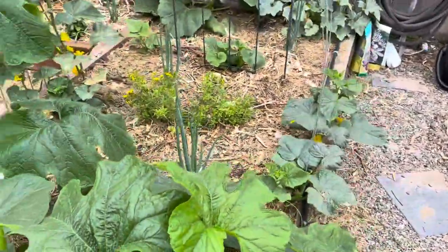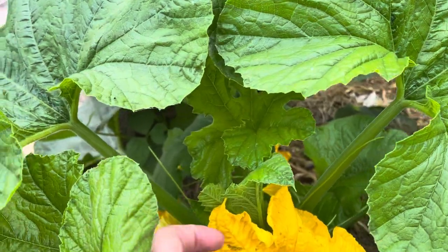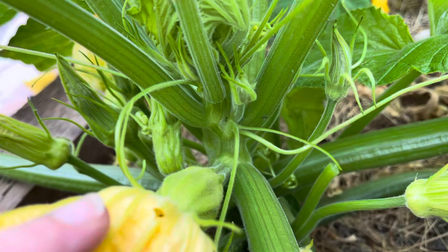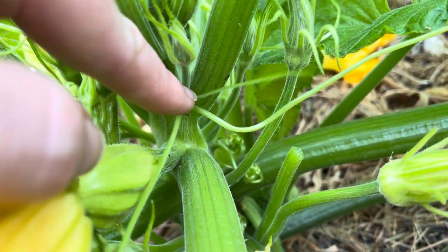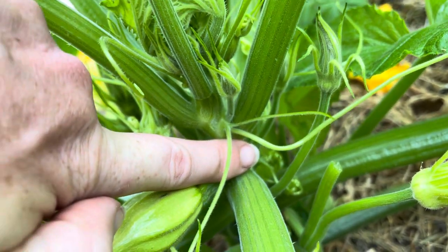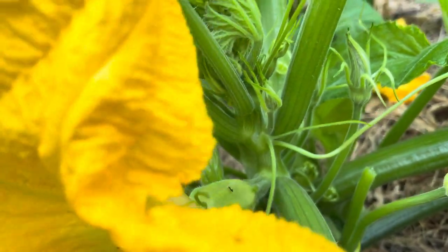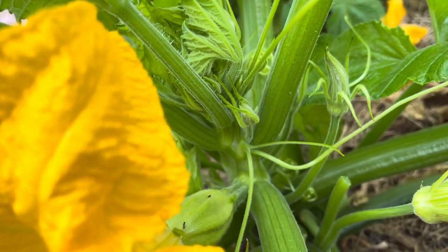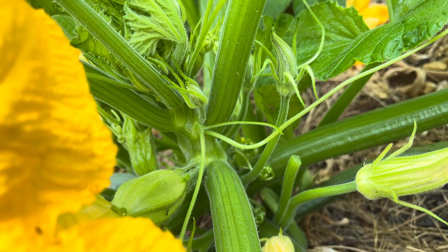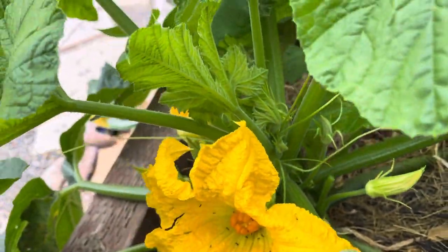Now if we go over here to the table queen — this one grows more like the zucchini I grew a couple years ago that turned out to be nine feet tall. Do you see the distance between one nodule and the next? It's barely an inch, barely a finger gap between the two. So that one is not ever going to grow as tall as one where the gap between each set of leaves is bigger. That would be your hallmark.